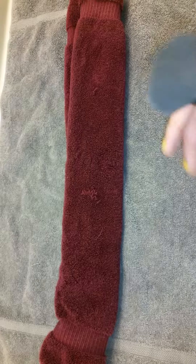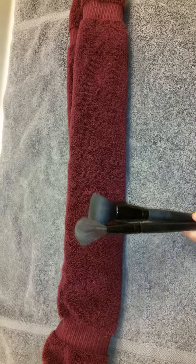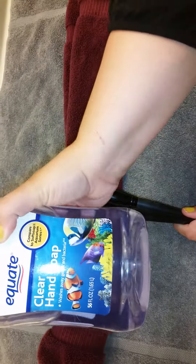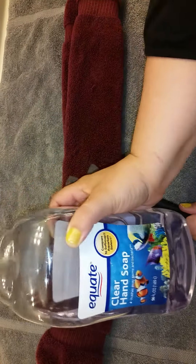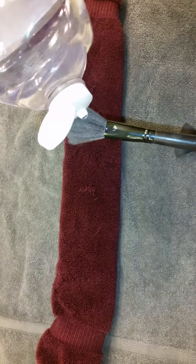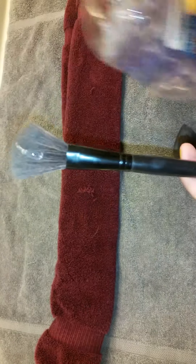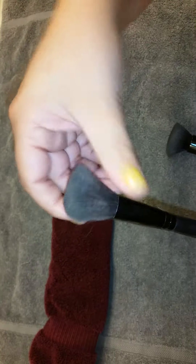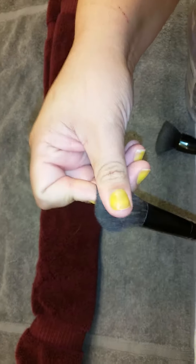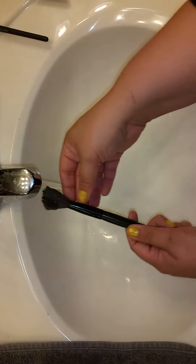I usually use an antibacterial soap or just a clean hand soap. Today I'm using this Equate clear hand soap, and I'm just going to pour a little bit onto each brush head. Then I put that into the sink as warm water is running, and just kind of run it through. You'll see the water color dispersing — the color of whatever makeup the brush was used with.